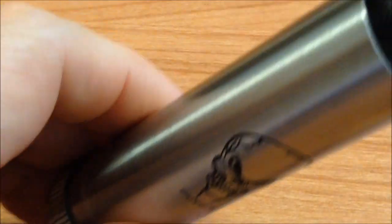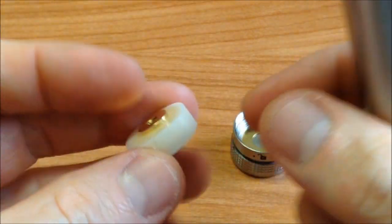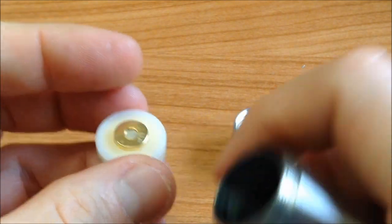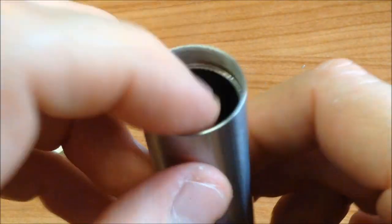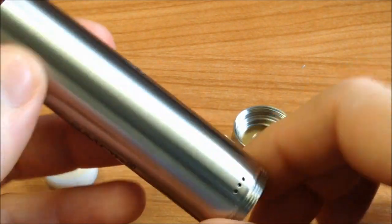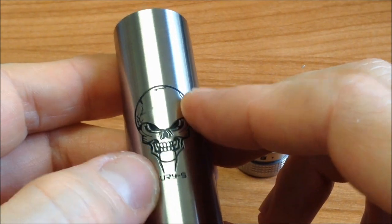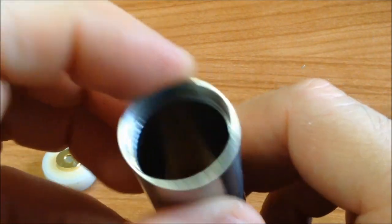Vamos a ver el mod, el tubo. Tiene un sistema de candado muy sencillo que ahorita les explico. Aquí vemos la otra parte del magneto que va en el pulsador; incluso nos indica cómo ponerlo: este va hacia abajo y este va hacia arriba. El tubo para baterías 18650 es todo en acero inoxidable. Tiene su respiración para los gases que puedan emitir algunas baterías, algo que siempre deben tener los mods mecánicos. El diseño con la calavera tipo Terminator está muy padre.